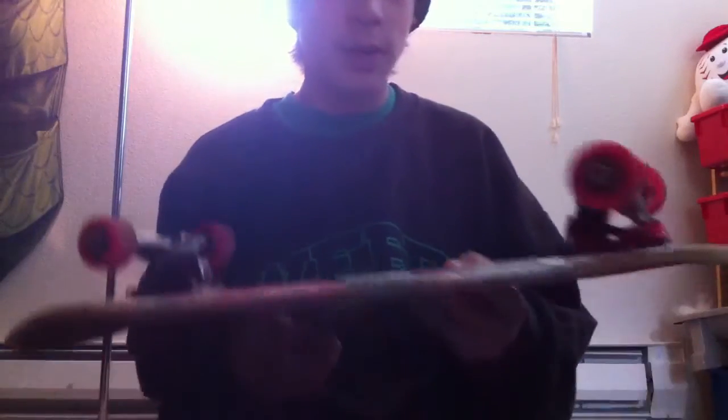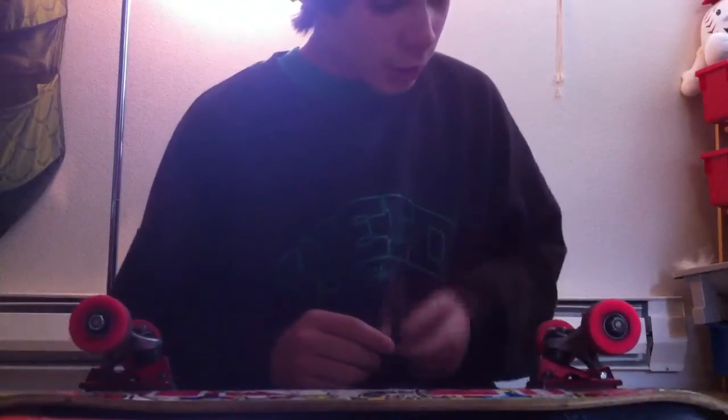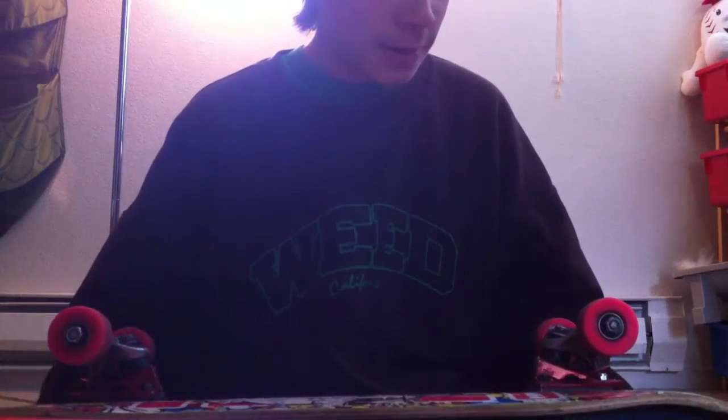Hey guys, this is CerealMilk8. I'm gonna be doing an update video about my board. I put my old Venture trucks on there because I didn't like my Thieves — they're really good trucks, but I just wanted to put these on because I haven't skated them for like six months. I got these in August.